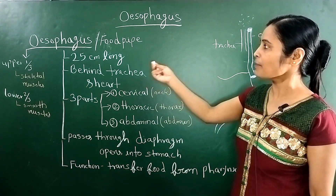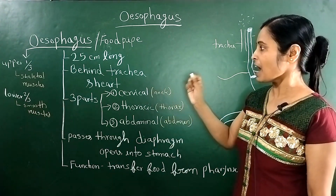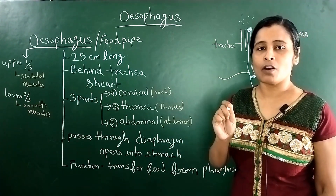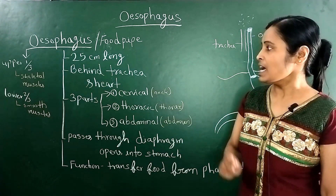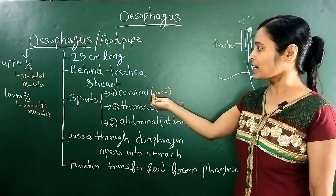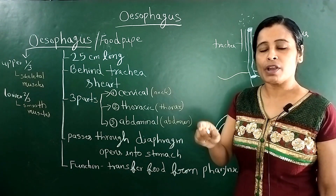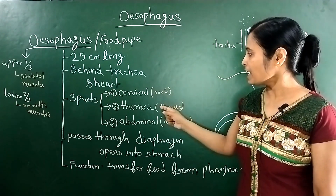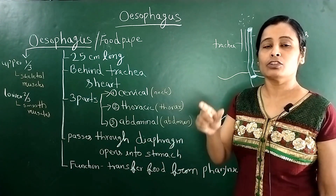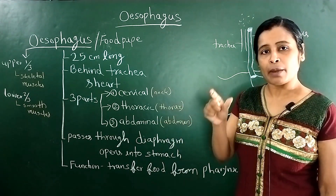The oesophagus is 25 cm long. It is behind the trachea and the heart. The oesophagus has 3 parts. The first is the cervical part, which is in the neck. The second is the thoracic part, which is in the thorax area. And the third is the abdominal part, which is in the abdomen.